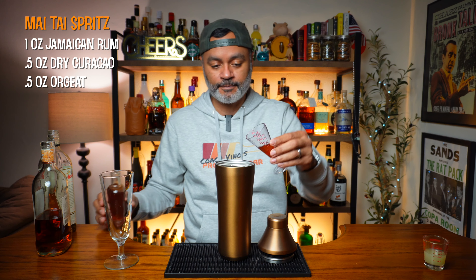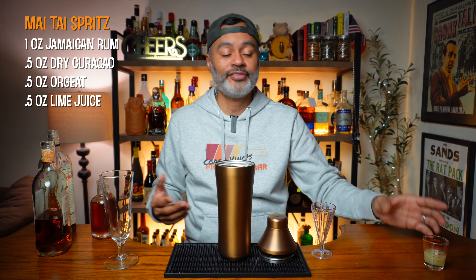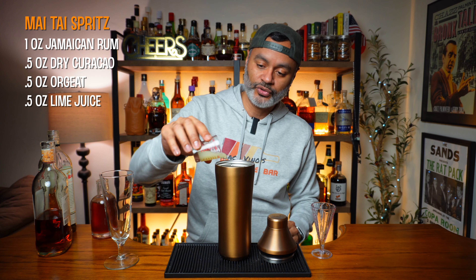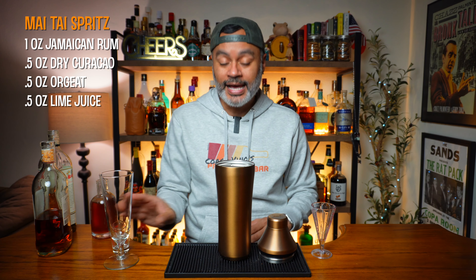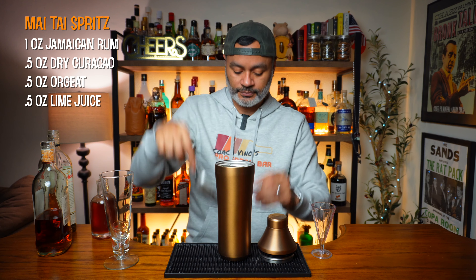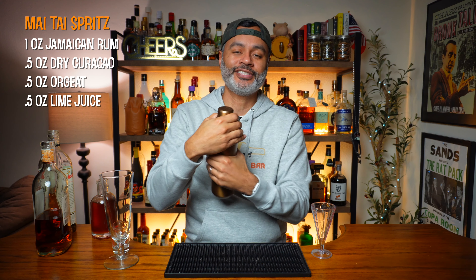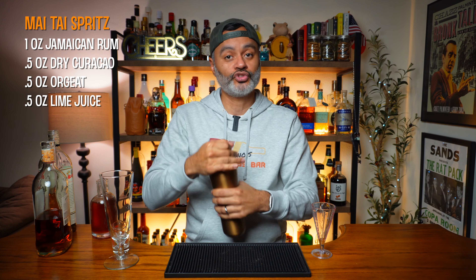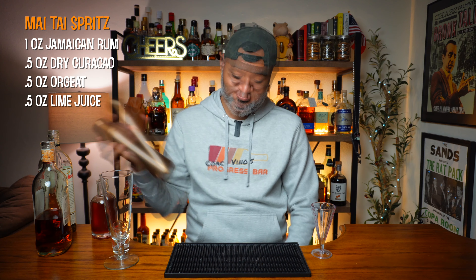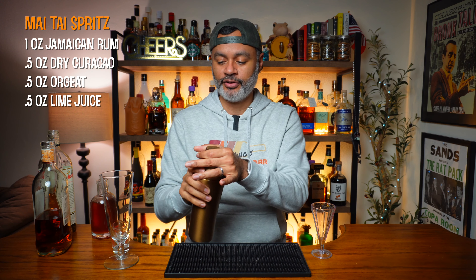Next we're going to do a half ounce of lime juice, which I have already pre-squeezed here. Then we're going to go ahead and add some ice to our shaker and shake that up for about 10 to 15 seconds. Make sure I get this closed up good. I think I shook this bad boy up enough.